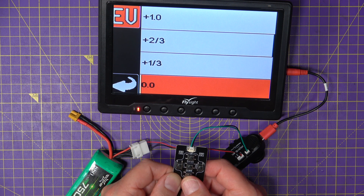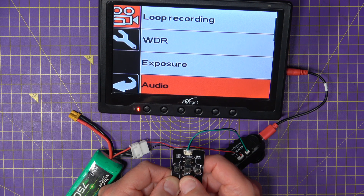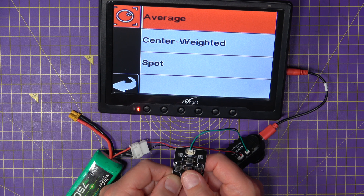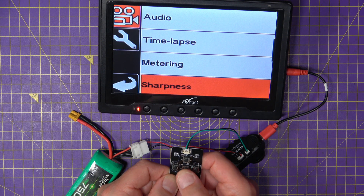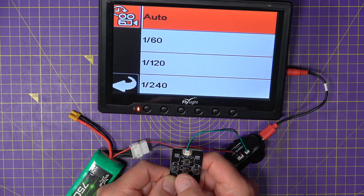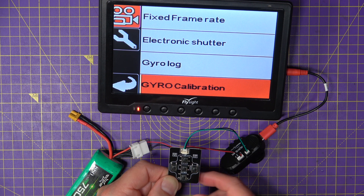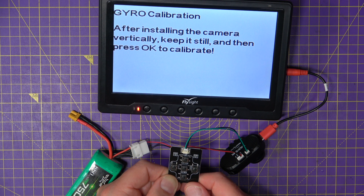You can adjust the exposure up or down a couple of stops; I've left it at zero. Audio can be on or off. Time lapse is another option. Metering: average works well for me, but you can try centre-weighted or spot. Sharpness I've left at normal, though going soft might give slightly better video. Contrast I've left at medium. Auto recording means it will start recording as soon as you apply power. Shutter speed I left on auto. Gyro log must be on, otherwise Gyroflow won't have any data to work with, and you can also do gyro calibration from here.